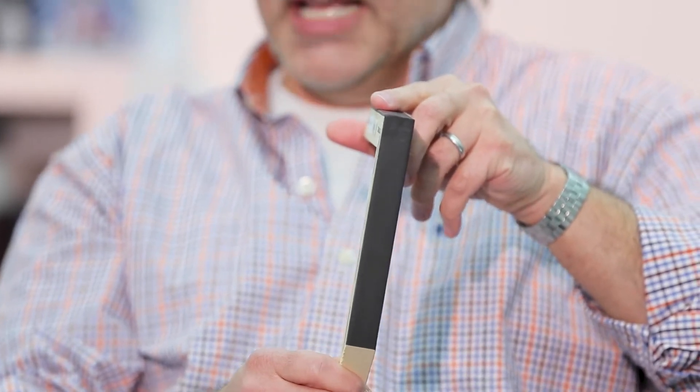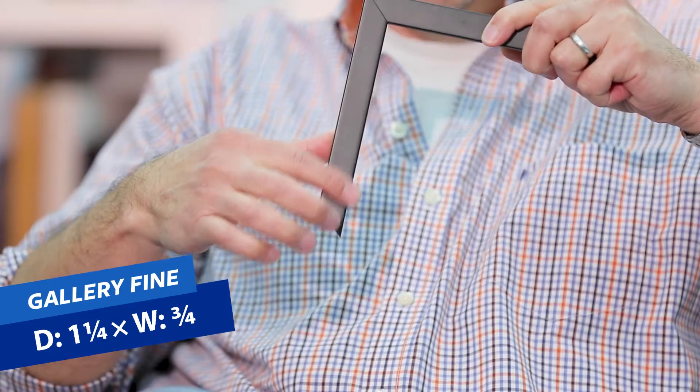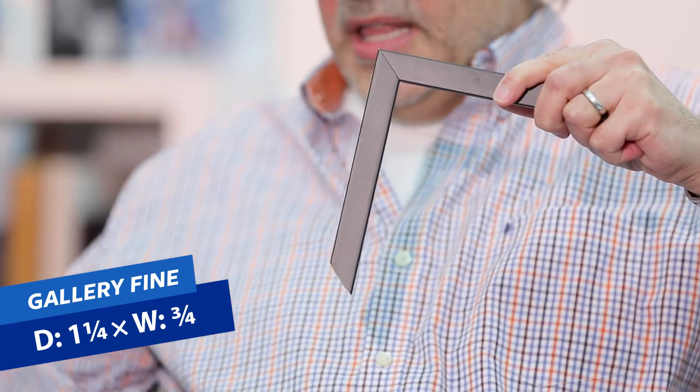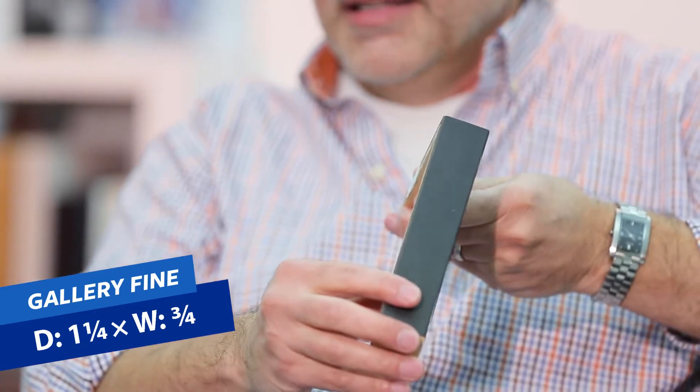Next is the gallery fine, which confuses people. The gallery slim is three-quarters of an inch from the wall. Now the gallery fine refers to the face — the molding face — and this is going to be just three-quarters of an inch across. So in contrast: the slim stands closer to the wall at three-quarters of an inch, with one and a quarter inches across the front. The fine is one and a quarter inches from the wall, but only three-quarters of an inch across the front. That's the big difference between slim and fine.